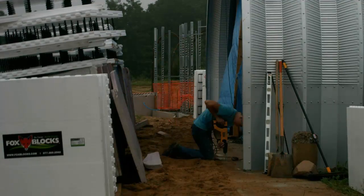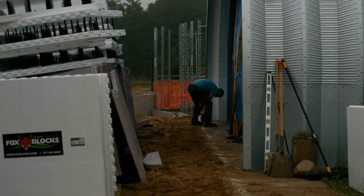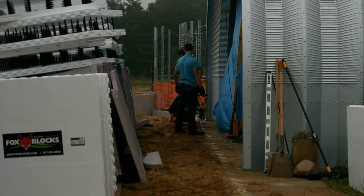Setting up the FOX block ICF started with Zach drilling holes in the footing for the rebar reinforcement. Actually, I guess it started before this with me measuring and marking where everything went according to the drawings.